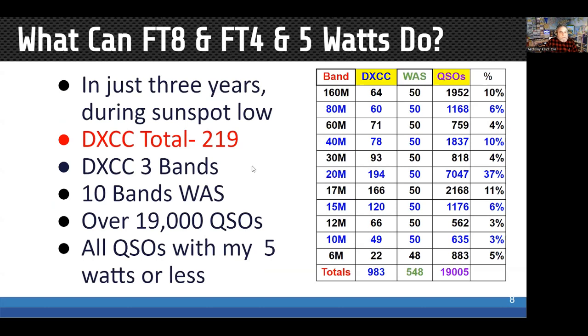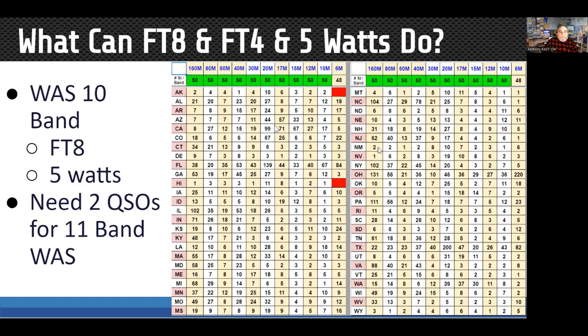Over the last couple of years, with sunspot numbers increasing, for example this morning I worked 40 contacts on FT4 on 10 meters with about 15 countries in that mix. Here's my Worked All States map — you can see the two states I'm missing.